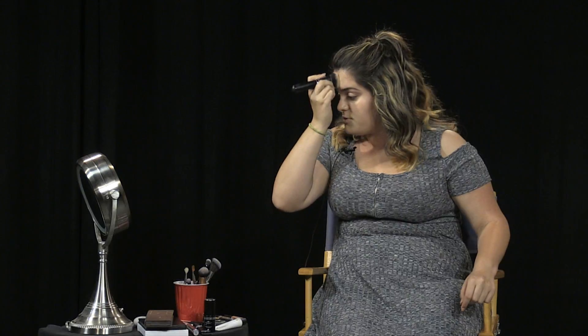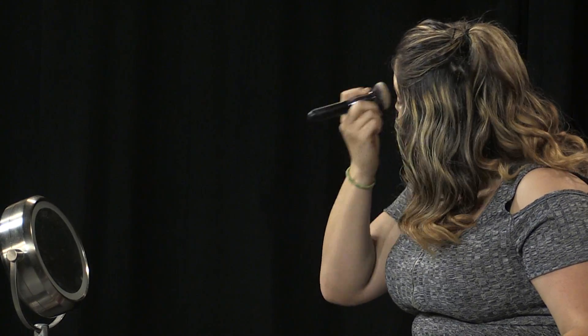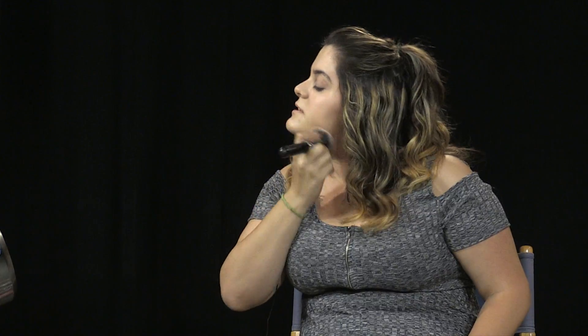Be sure to bring the foundation down onto your neck and back to your hairline, because if the shade is at all darker or lighter than your skin tone, you don't want it to look different from your neck. A tip for matching foundation shades: match it to your jawline and neck, not to your actual face or your arms, because you get more sun on your face.